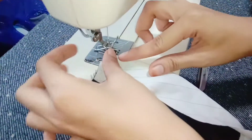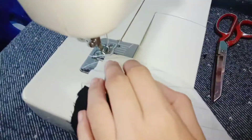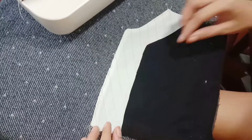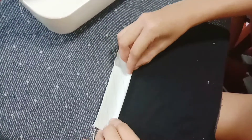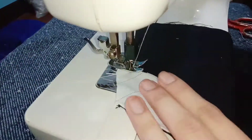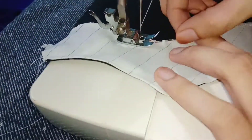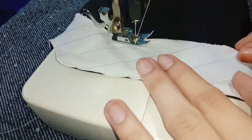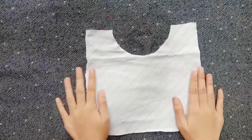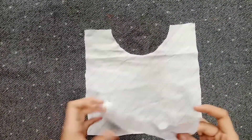Then top stitch the edge of the facing to support the shape of the neckline down to the area of button holes, then fold and sew the last part in attaching the extended facing. Here is the final output for the extended facing. I have here the cut fabric for the round neck and its shape facing.